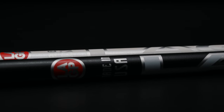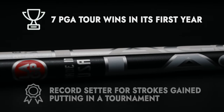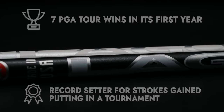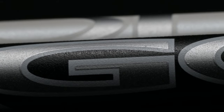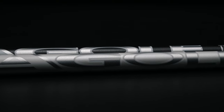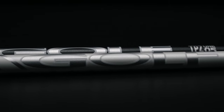The TPZ135 has already seen multiple tour wins and even holds the record for the most distance of a putt made in a single tournament. When Ricky Fowler got his hands on it, he offered some suggestions — like a similar diameter that's closer to a stock steel shaft along with something lighter in weight — and just like that the TPZ105 was born.